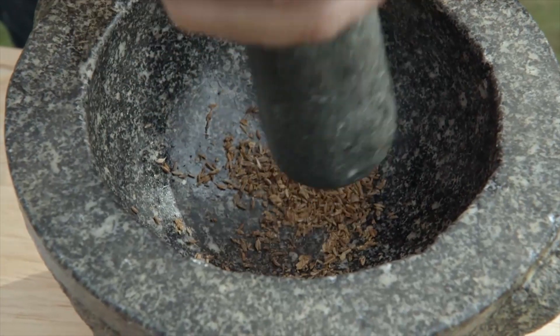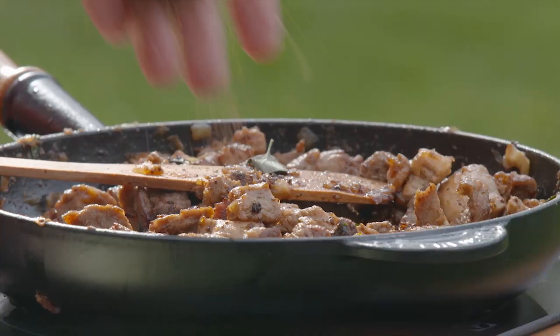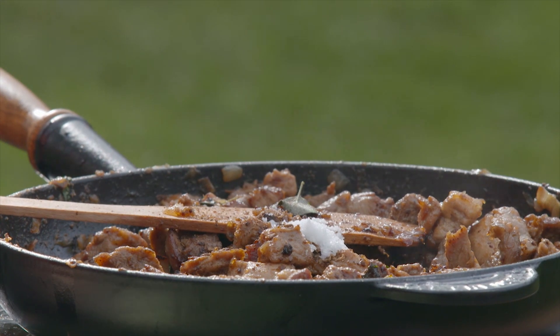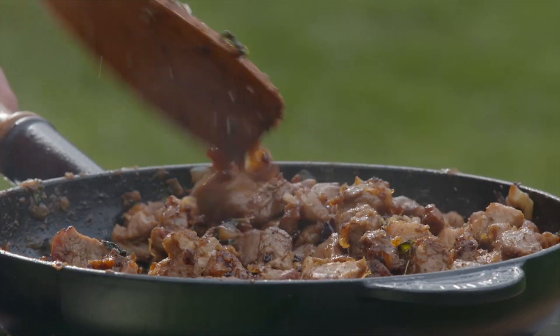I pounded them until I got a coarse mixture, then added a pinch of salt. It's starting to smell wonderful — not just from the meat, but also from the oregano and the spices.